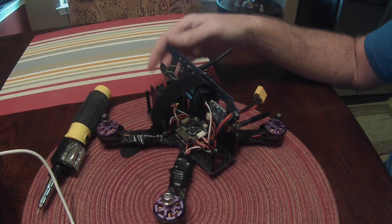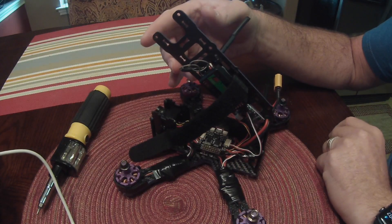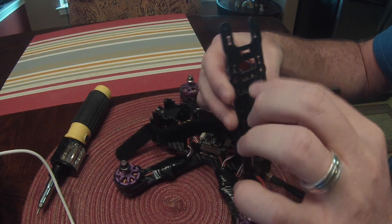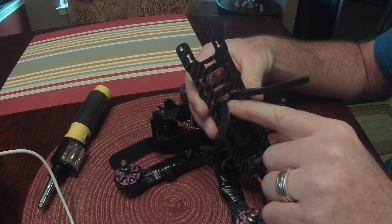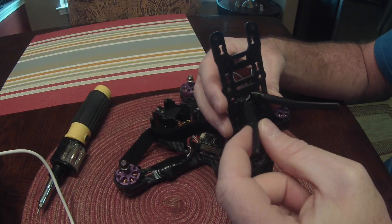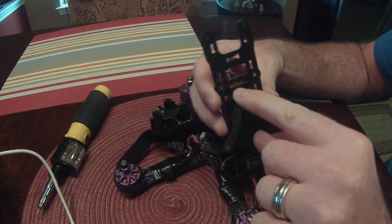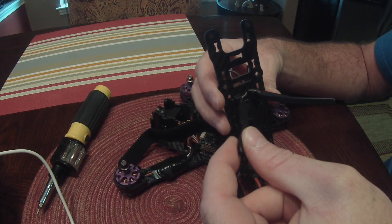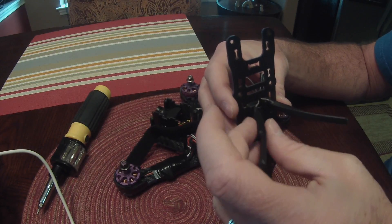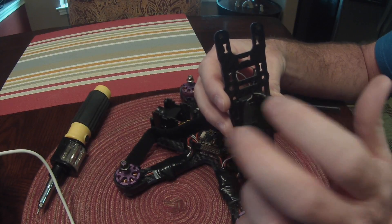So what I did was flip the receiver around so the antennas are going to come out the front here. On this top hole here, you'll notice I bring the antennas out through this bigger hole. I bring the two antennas out there and put a zip tie on. I run the antenna on the back side of this zip tie and used a heat gun over the heat shrink, melted it on there good, then bent them out a little and used the heat gun to get some bend on them.